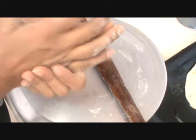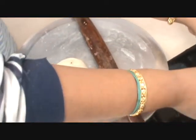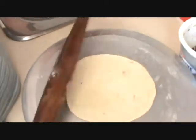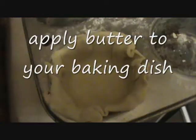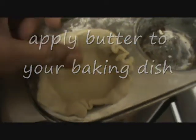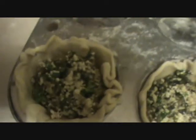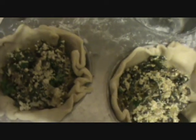Now we will make a puri — roll it out, then fix it in the baking tray.